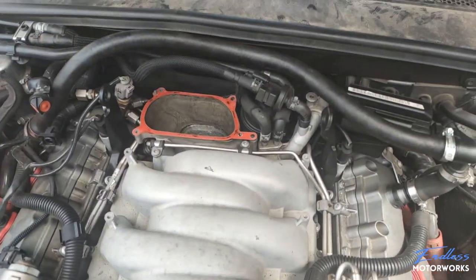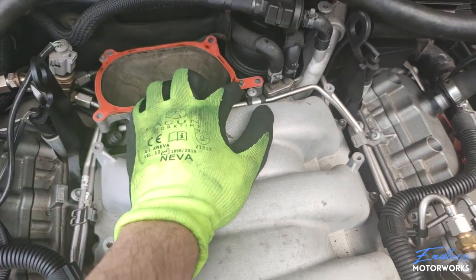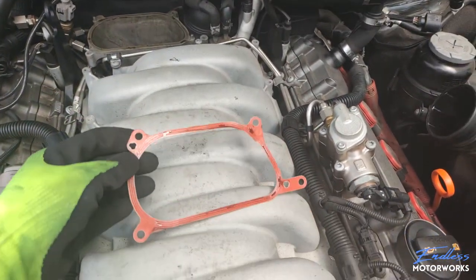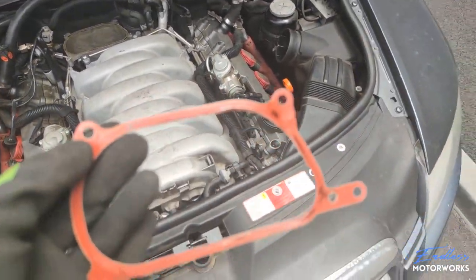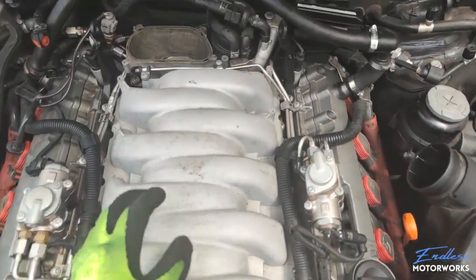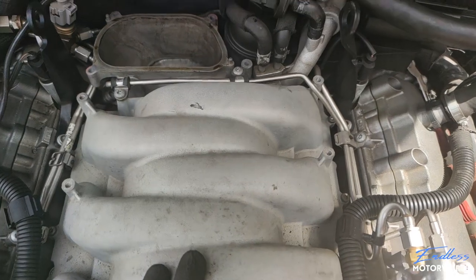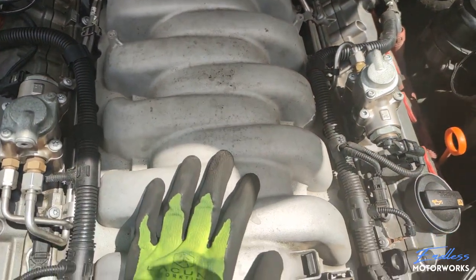If you plan on reusing the gasket, carefully pry it out from the pins on either side. It appears to be a metal gasket with a little plastic on each side, so it can be reused — put it in a very safe location. I can already hear the torque flaps rattling inside; they are completely broken on mine, so we'll need to take the intake manifold apart to fix it.